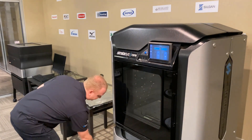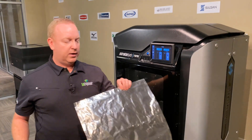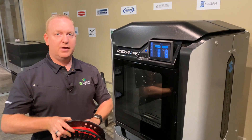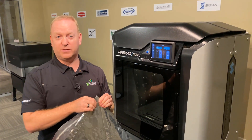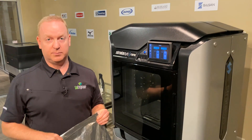We'll just throw that away. Then our old material we want to stick into the mylar bags. This prevents moisture from getting into the material and causing other problems with the printhead.